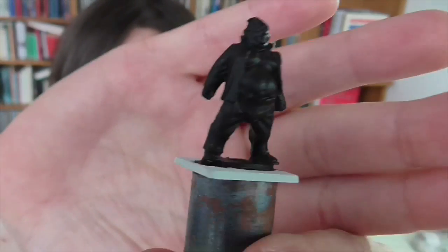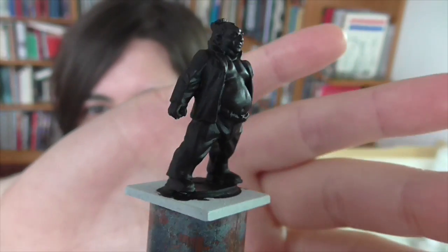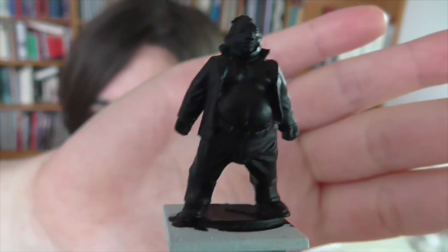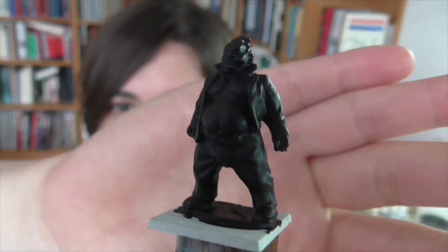I have one of the figures from that range — this guy. He's supposed to be a Yakuza type, a big bruiser with his shirt open. I love this figure. It's a great, really characterful, kind of whimsical sculpt. It's very simple: just pants, a shirt, and his naked chest. Because he's so simple, this is a figure that's really begging for embellishment. I've been holding onto him for quite a while trying to figure out what I wanted to do with him.